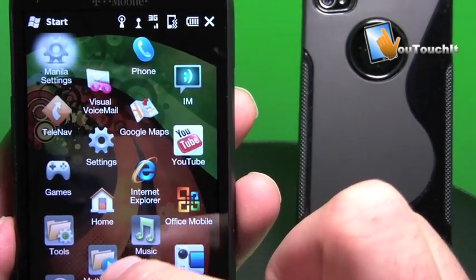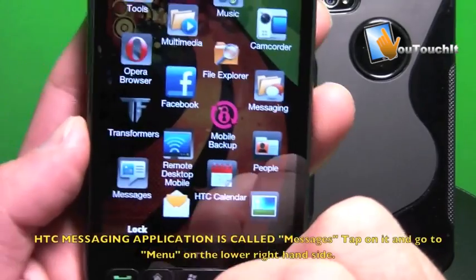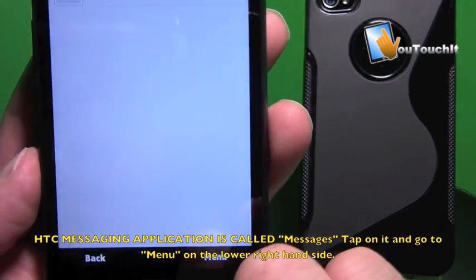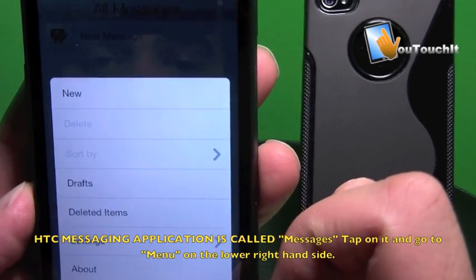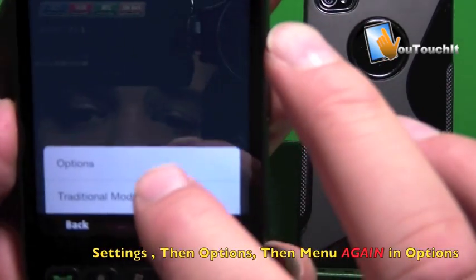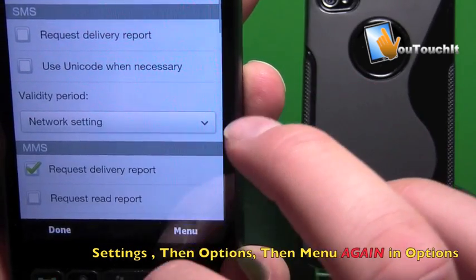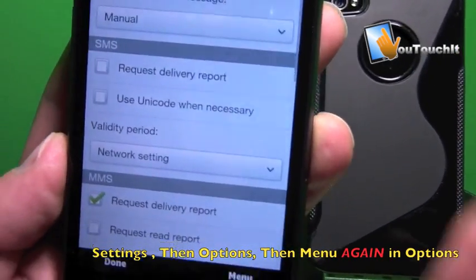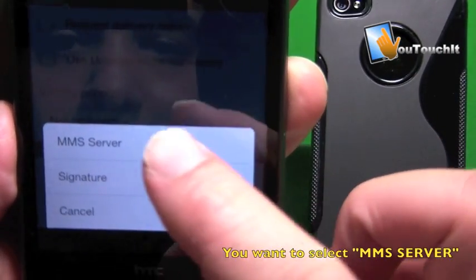Go to the Start menu, and what you want to do is go to your Messaging — the HTC Messaging app, so tap on that. I don't have any messages in here. Go to Menu, and in Menu go to Settings. In Settings go to Options, and in Options Settings go to Menu again, then select an MMS Server.